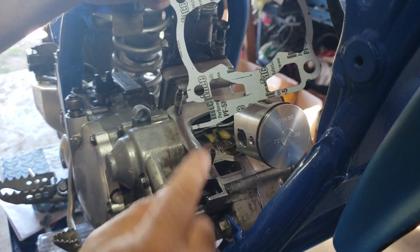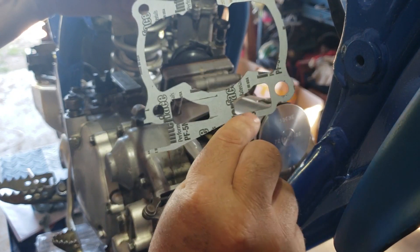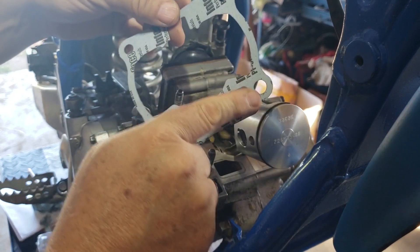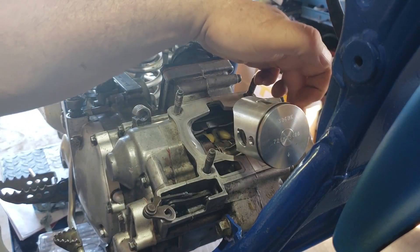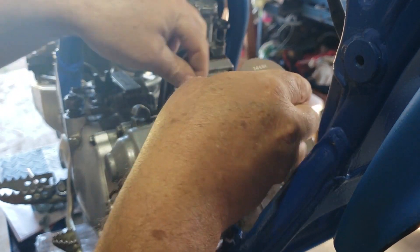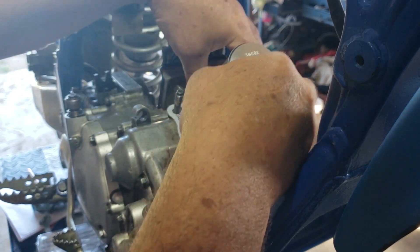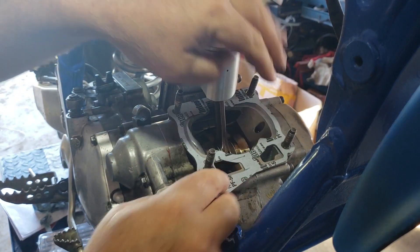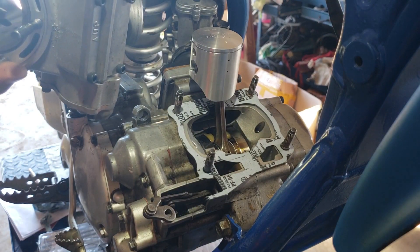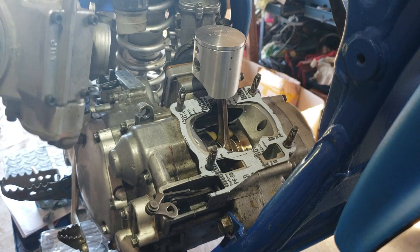Next step is the gasket — it only goes on one way. The power valve area cutout is really the main difference, but also these two holes are larger to accommodate the dowel pins on this side. Then just lube up that cylinder with clean oil — nothing to it.